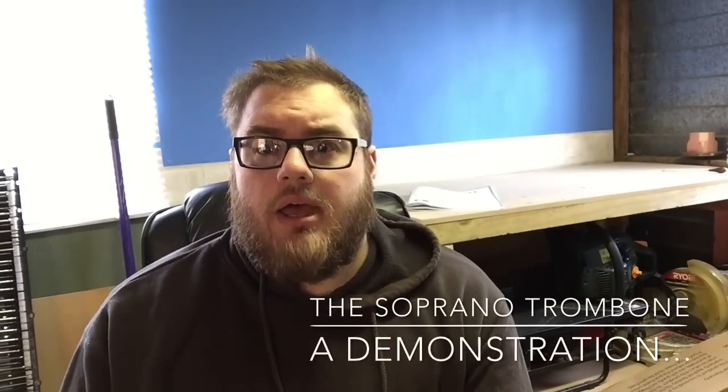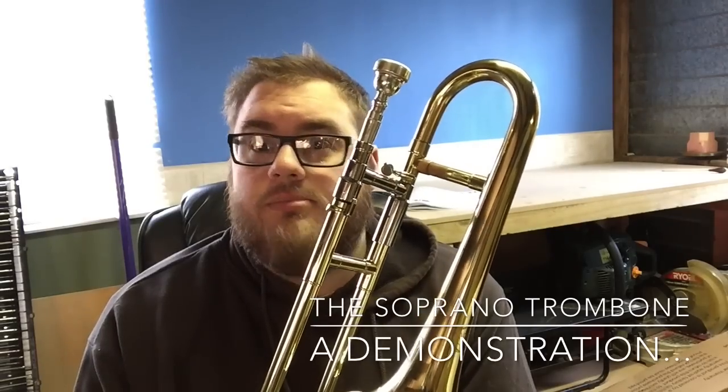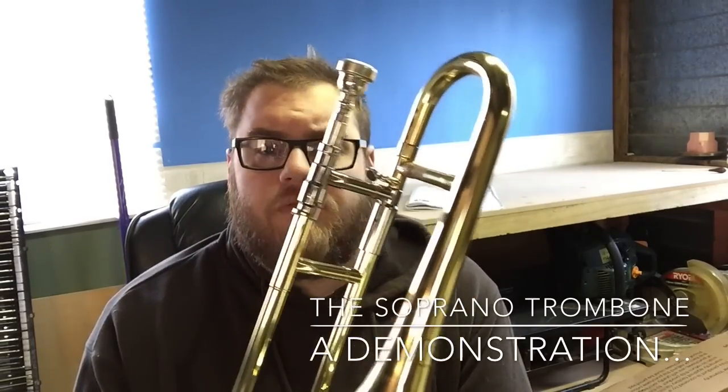Today we are going to be talking about this. This is a soprano trombone. This particular example is made by Jupiter, model number JST314.